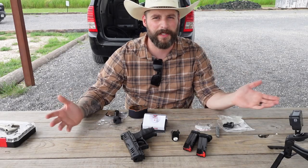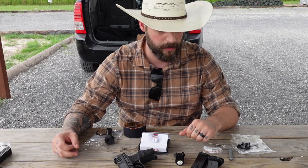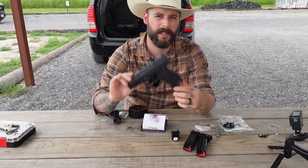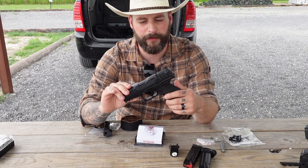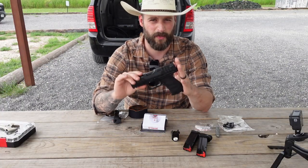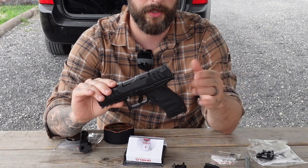Hey guys welcome back to Gunny TV and this is the first video from Texas. Sorry my voice is still a little cracked but today I'm doing what I always wanted to do with this pistol since I got it. I did a review two years ago about this gun and since then I have to say I'm not really comfortable with the pistol as it is right now. Maybe you've seen it before in some videos — I wasn't hitting everything that I wanted to.